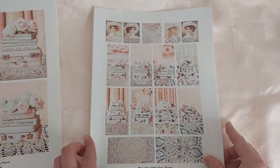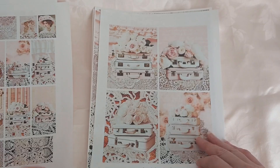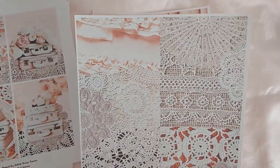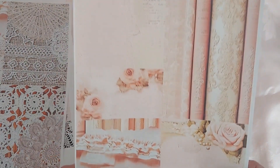We have some really beautiful suitcases here with roses, and books, and doilies and lace. Her kits are just gorgeous — the colors of them just print so beautifully on paper and fabric. I just love them.